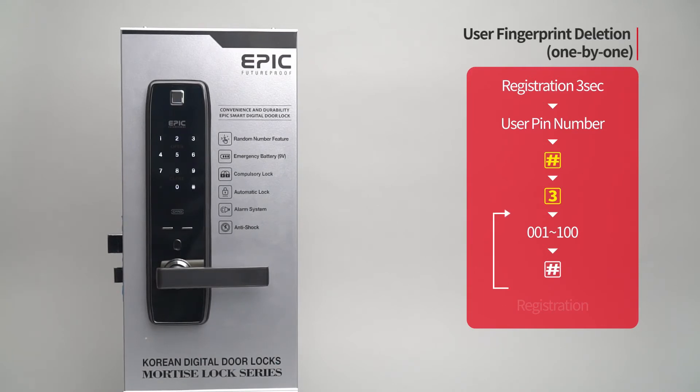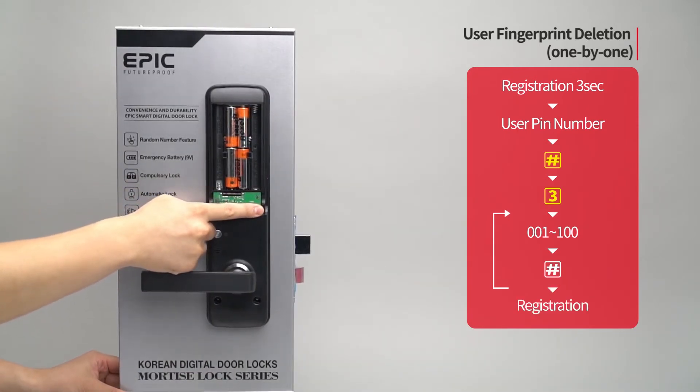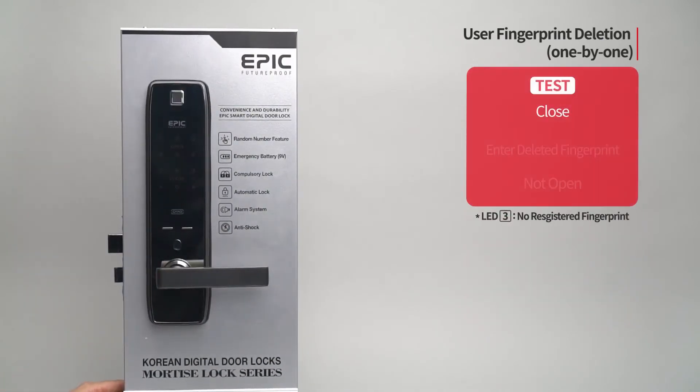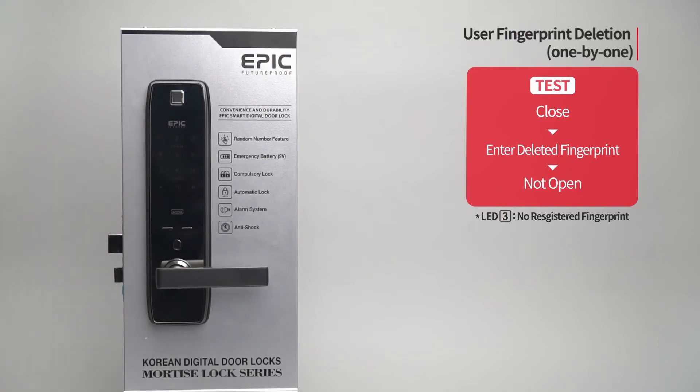When the specific fingerprint is deleted, press the registration button to complete the process. While the door is closed, enter the deleted fingerprint on the fingerprint sensor and the door will not open.